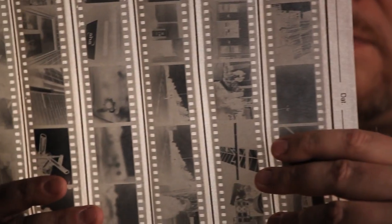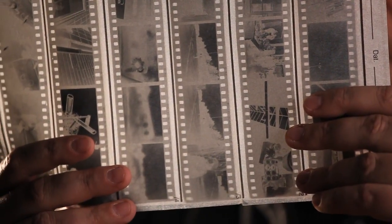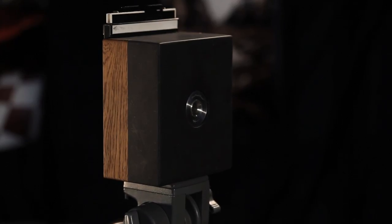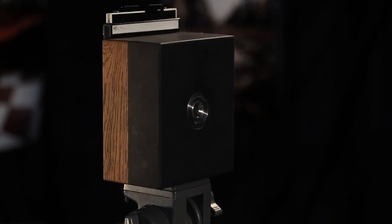About two years ago I started to rediscover my love for analog photography. I shot so much digital that I wanted a bit of that simplicity back, and I began to build very simple pinhole cameras. That led to me building a much sturdier version, and around that time I happened to talk to Sebastian.